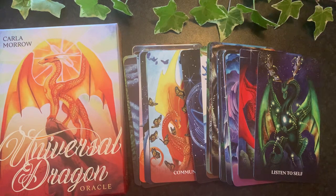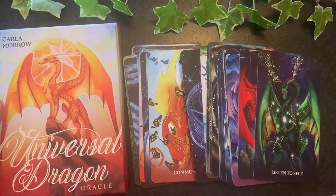Hello beautiful people, it is Amanda here from Mystical Dragon, bringing you another oracle deck flip through and a closer look. This time we have the Universal Dragon Oracle — I'm always keen to open up a new dragon deck.